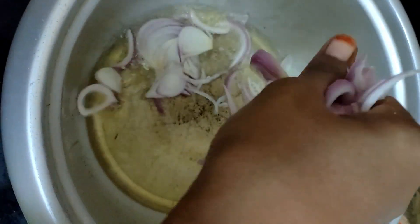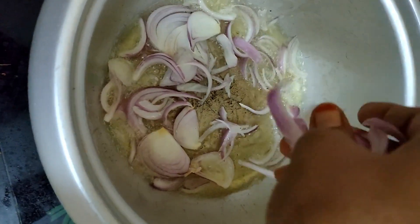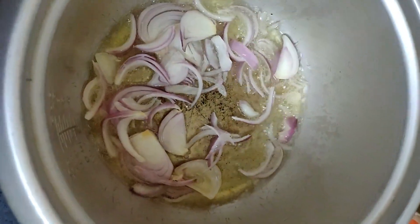I am going to add oil. I am going to add onions and brown them. I am going to fry the meat in the middle.